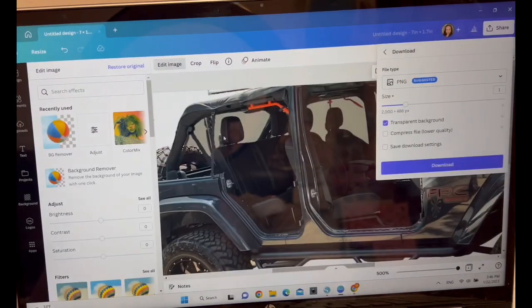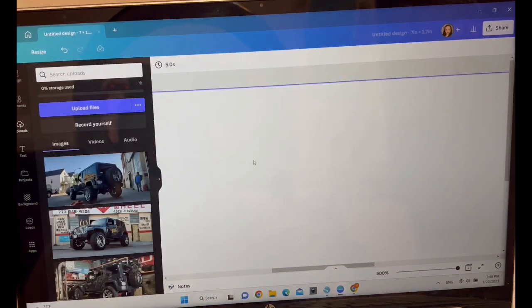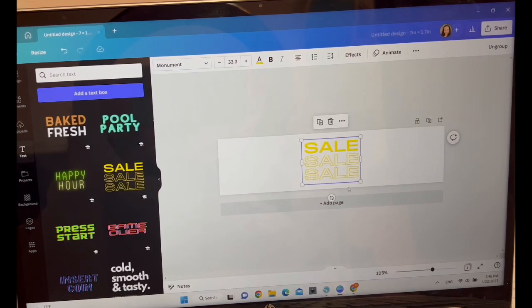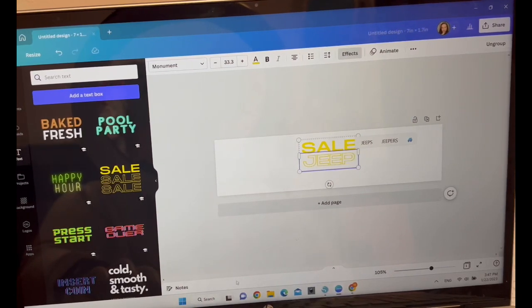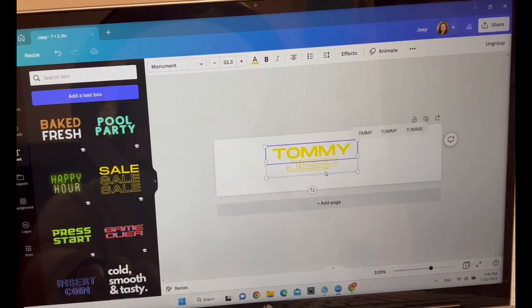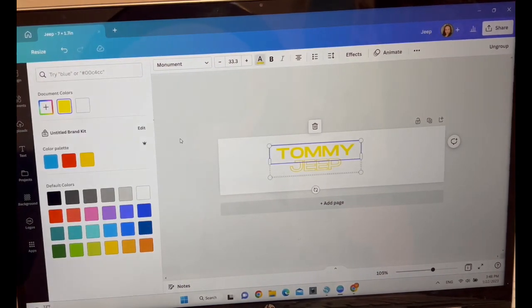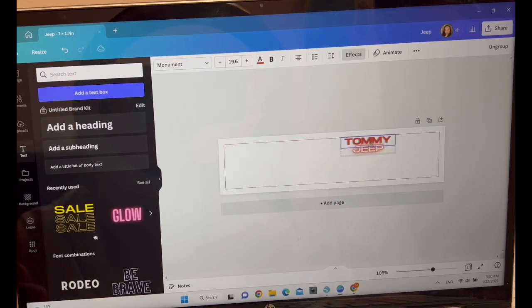I want to add text. I go to a font group to get a cuter font. I add text — I'm naming this for 'Tommy,' and I know he likes red, so I change the text color to red.